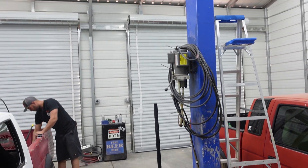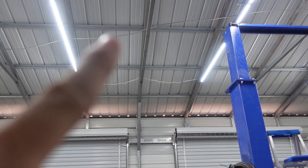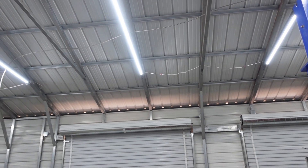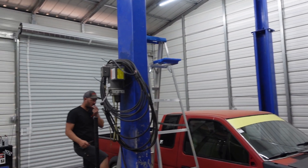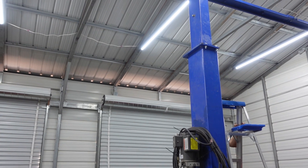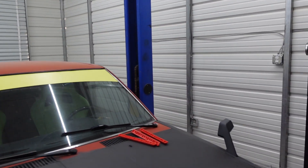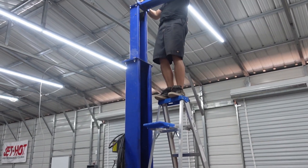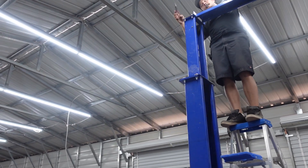We've got to run wiring — we've already got one cable up there. You can see that armored wire up there. We've run it to the box and over to the wall, but we haven't put the box in up top and we haven't connected it. We're running the electrical and the hydraulic for the lift.